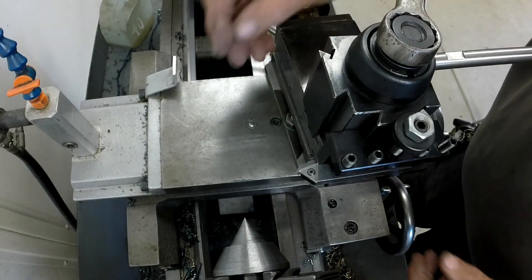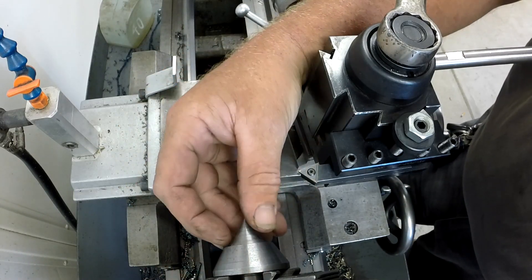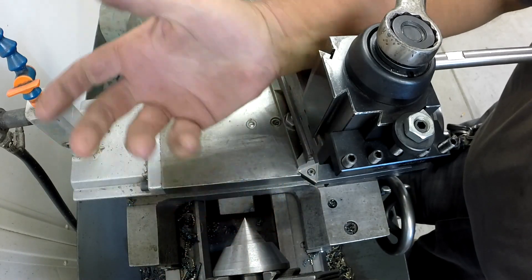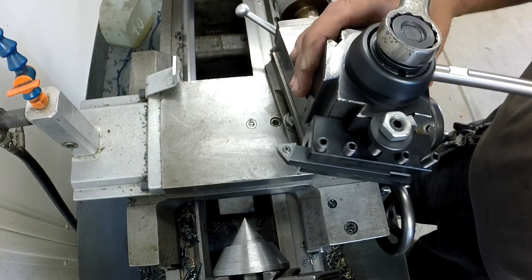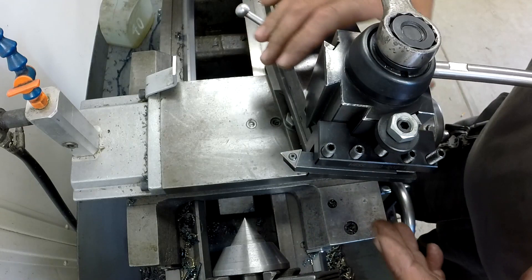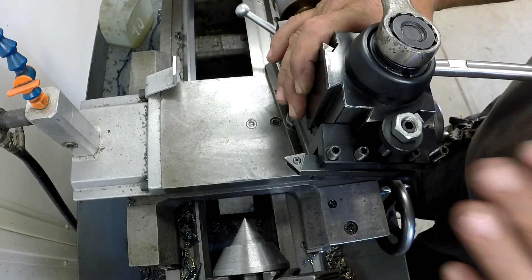Now what I want to do is dress up the 60-degree center I've got chucked up in the three-jaw. Every time you put it in and take it out it lands differently, so I need to adjust this. Typically I'd just swing the compound over and do it, but I've spent all that time getting the compound set and I don't want to disturb it.